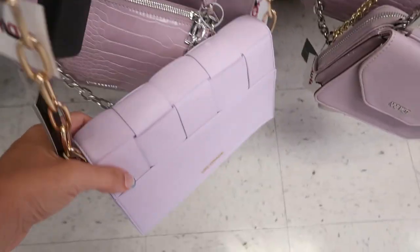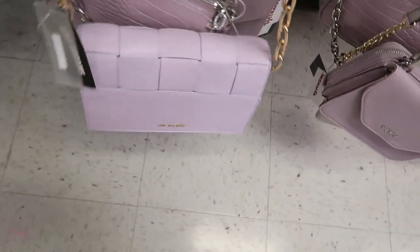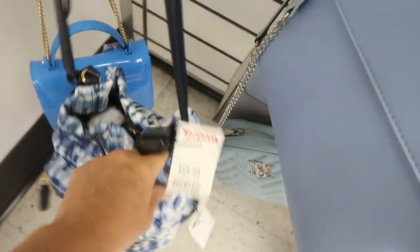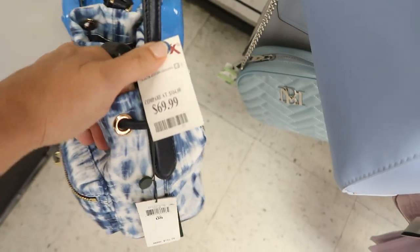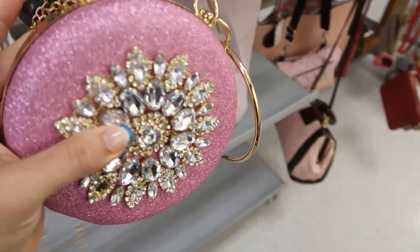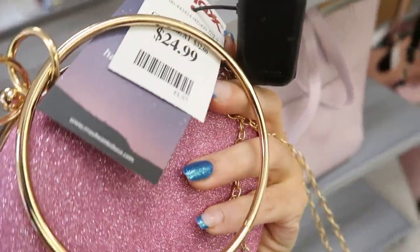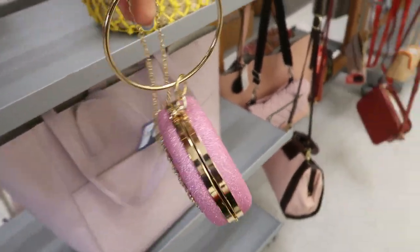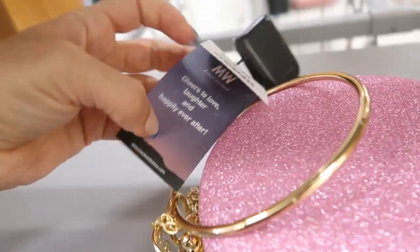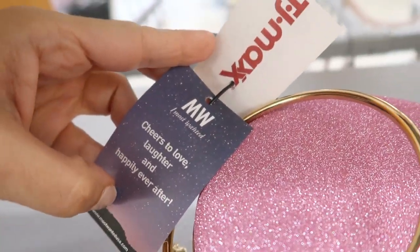They still have this Ralph Lauren little sack bag — I really liked it when I saw it last time. It's $69.99, retails for $165. There's also this fun little bag for $24.99 with a top handle and a chain strap from a brand called Most Wanted.